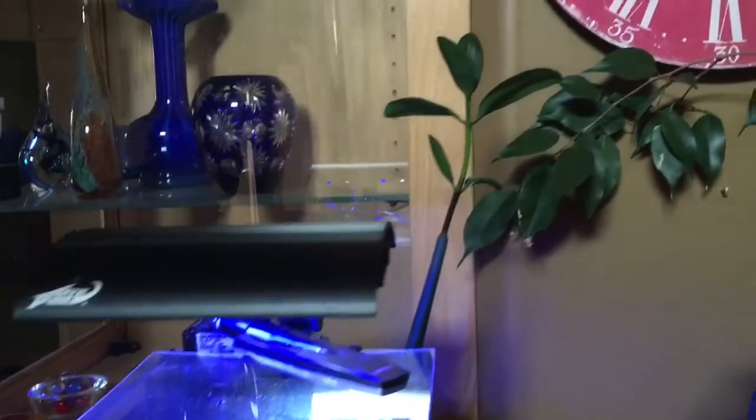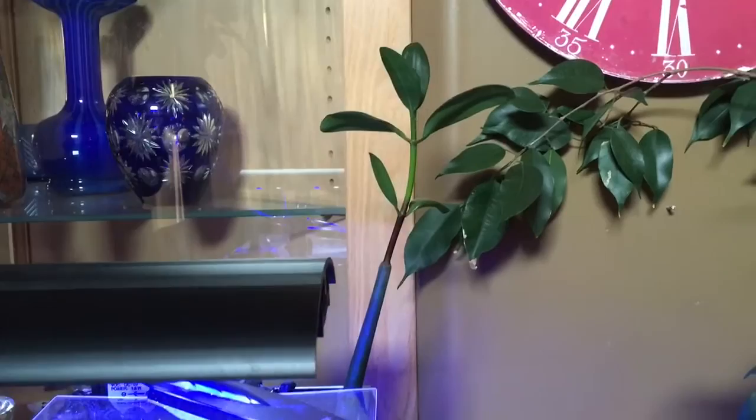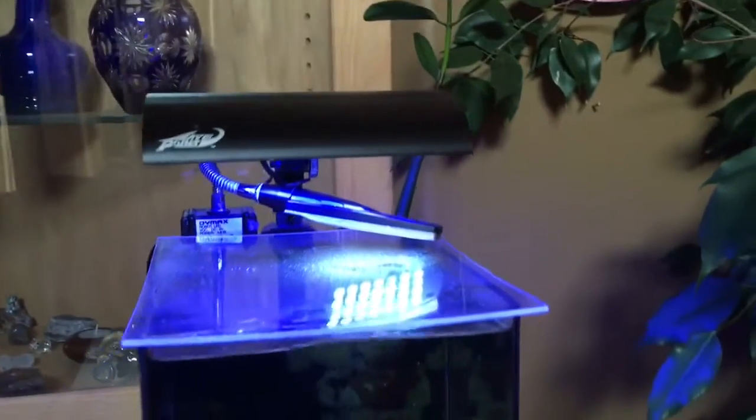I have a mangrove growing in here, which is doing really well. When I got it, it had one set of leaves and it's continued to grow, so its roots are down in around the pump.